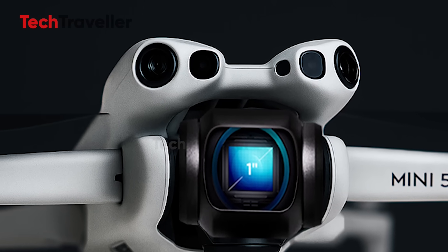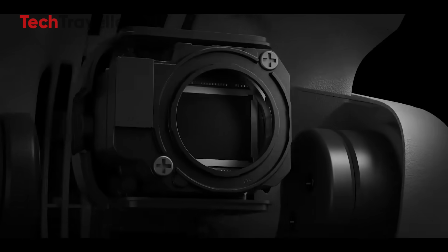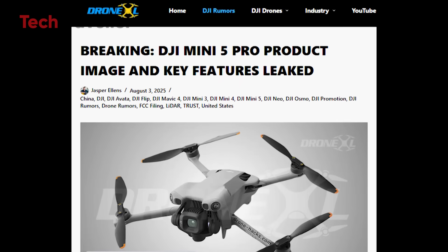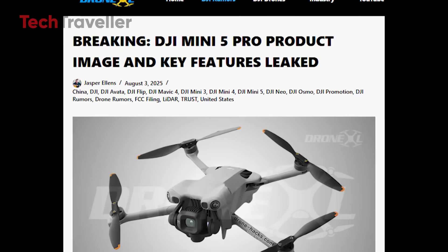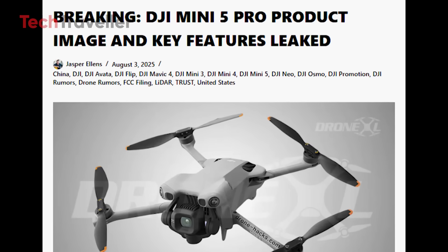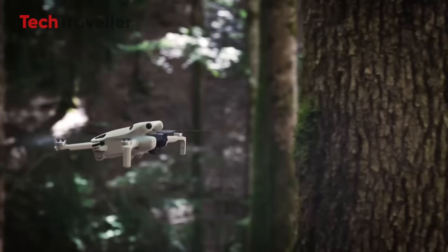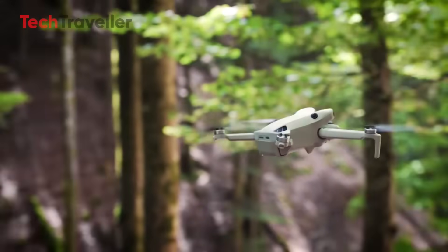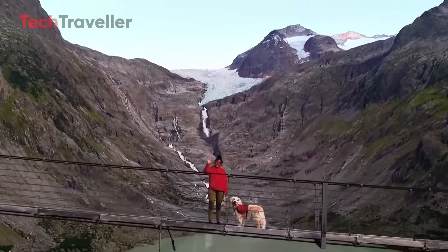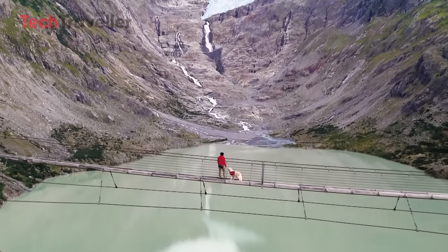Here's where things get spicy. The Mini 5 Pro is rumored to have a front-facing LiDAR sensor, a first for any drone in its class. This sensor gives it next-level obstacle sensing, especially at night. No more playing drone dodgeball with tree branches in the dark. DJI is also expanding ActiTrack support for runners, cyclists, and more — so if you're a solo traveler who refuses to ask strangers to film you, the Mini 5 Pro has your back.